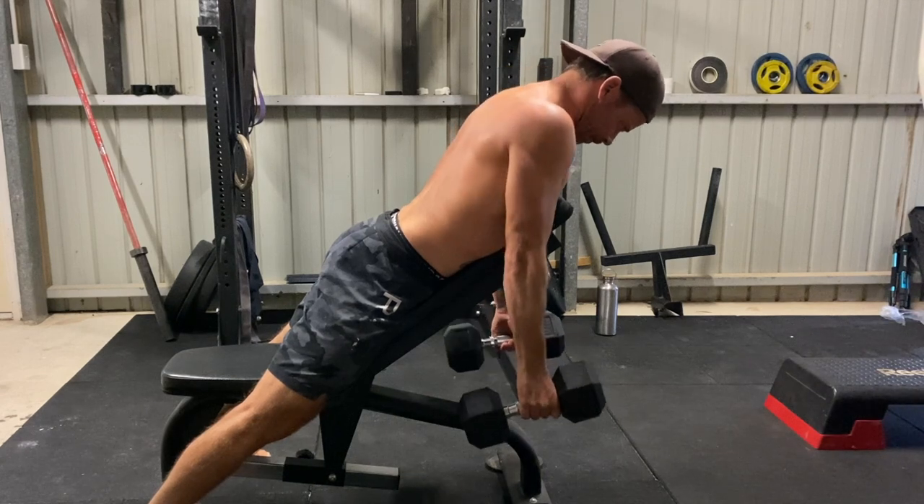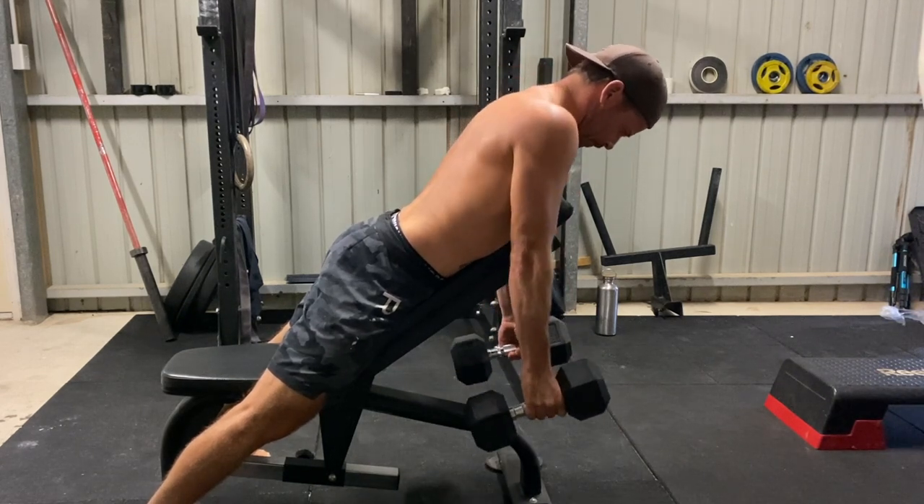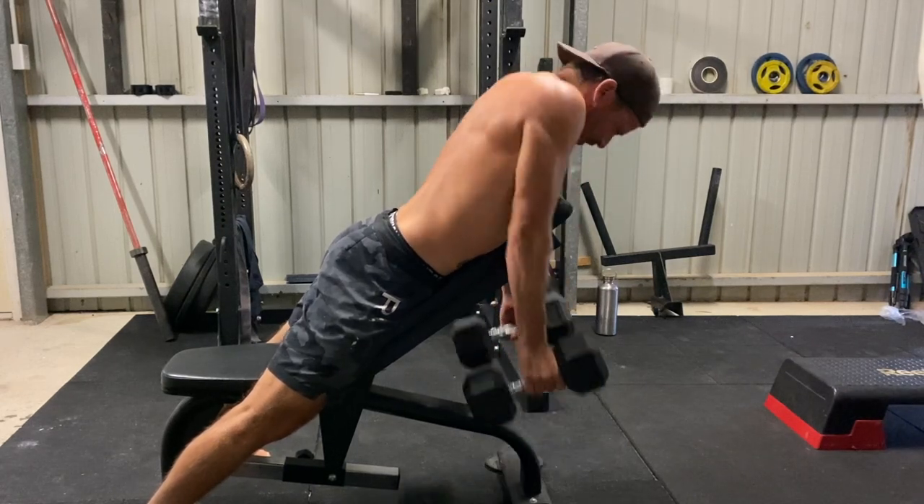Allow the shoulders to relax and move into full protraction — the shoulder blades will be spread across the back. From here, keeping the arms straight, retract and depress the shoulders by pinching your shoulder blades together behind your back.